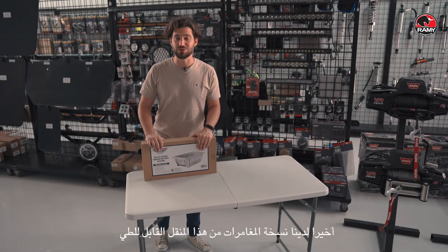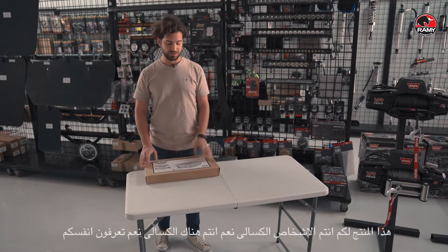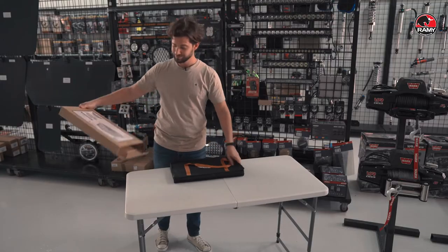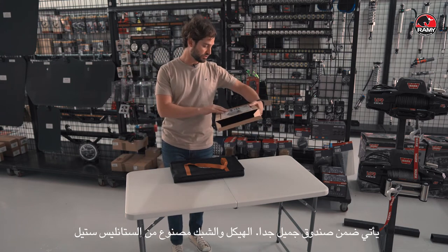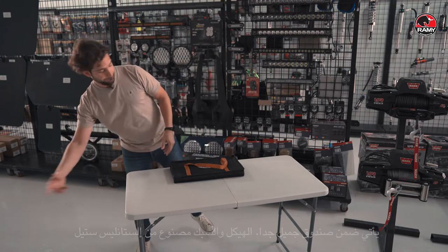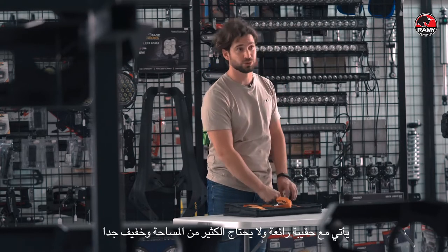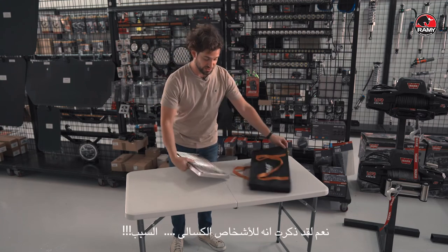Last but not least, we've got this adventure series collapsible grill. This product is for you lazy people out there — yes, you know yourself. It comes in a beautiful box with specs, made out of 430 stainless steel, and the grill itself out of 304 stainless steel. It comes in a nice bag, so it doesn't take a lot of space and it's not heavy at all.